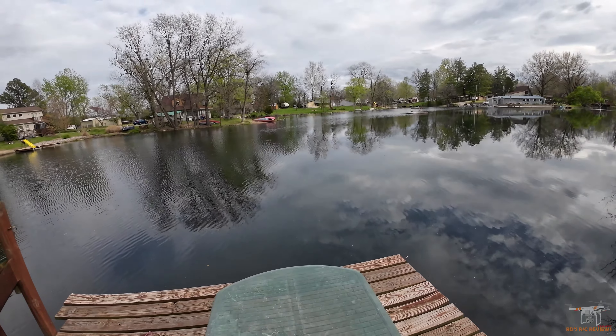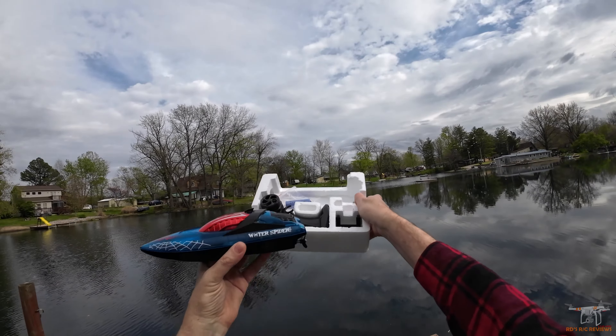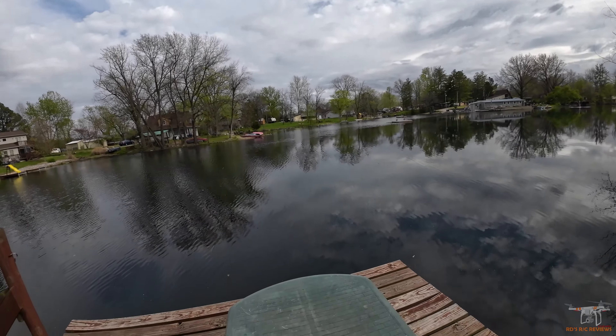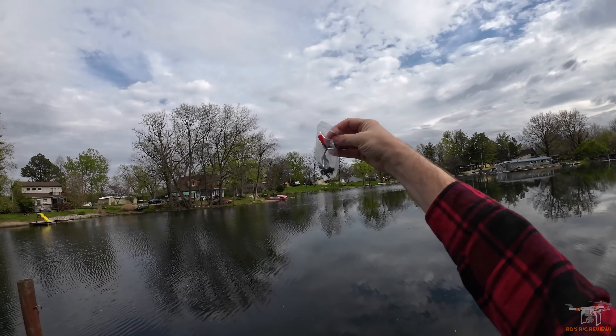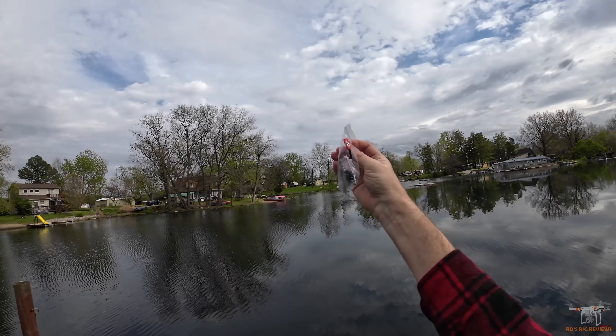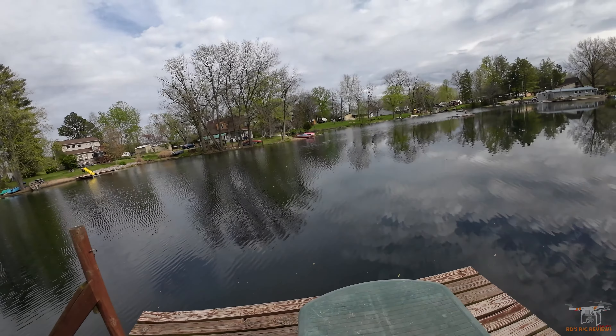You get a little display stand — I'll show you it's all in the package. You can set this on your shelf, and you get your controller in there. They also give you a little USB charger, and you get some spare props, the nut to attach them, and a little tool to remove that.